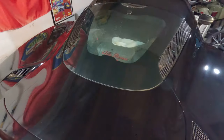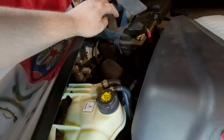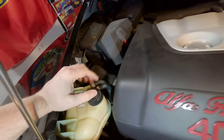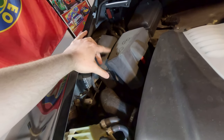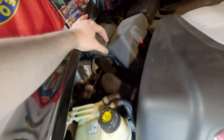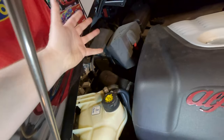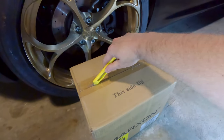Hey, welcome back alpha nuts. It's hard to believe, but I still have the original battery in the 4C, and that makes this battery nine years old. Time sure does fly, but I've noticed the battery kind of starting to get a little weak — not starting the car quite as quickly as it should, and I don't think it's holding a charge as well anymore. So I got this box from Marxon — let's open her up and see what's inside.